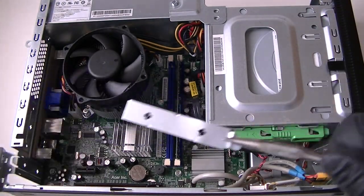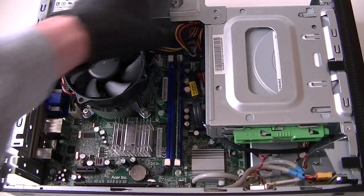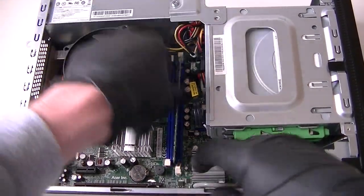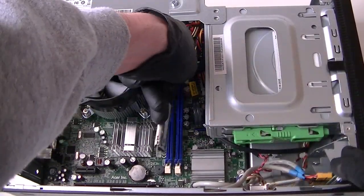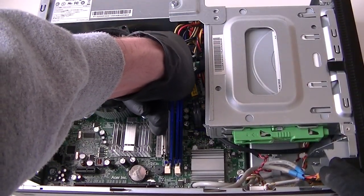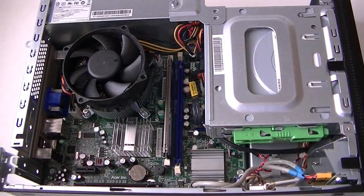It's going to come off the PCI bracket right there to get it removed. Now we're going to upgrade the memory. It's DDR3 and it's only got two gigs on it right here, so we're going to upgrade to four.